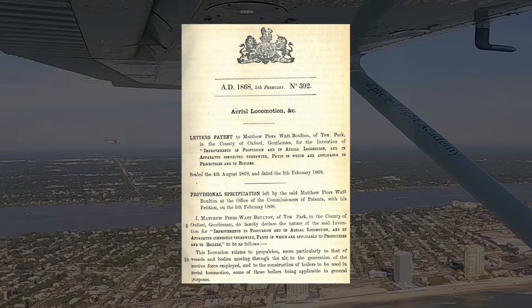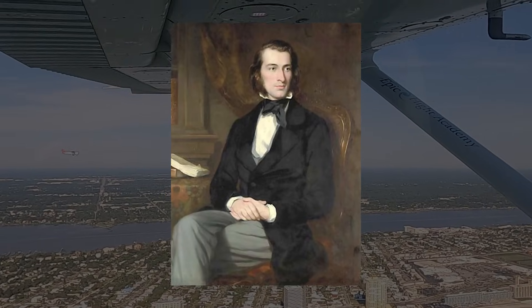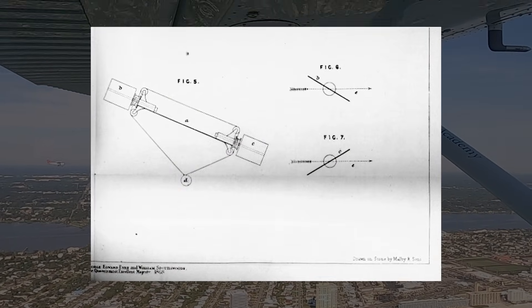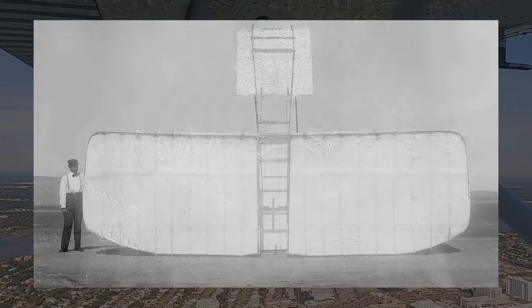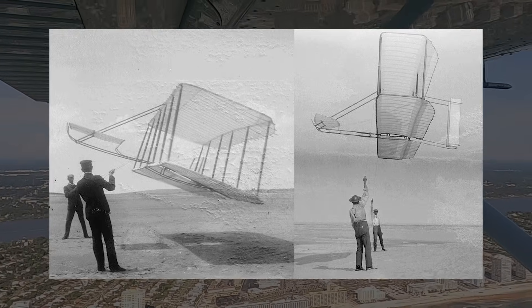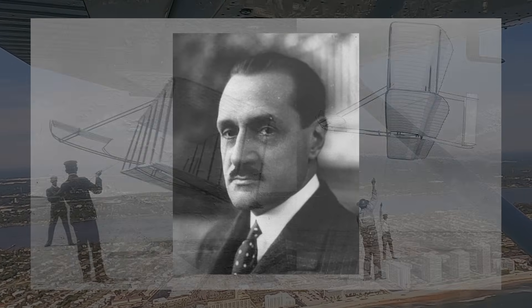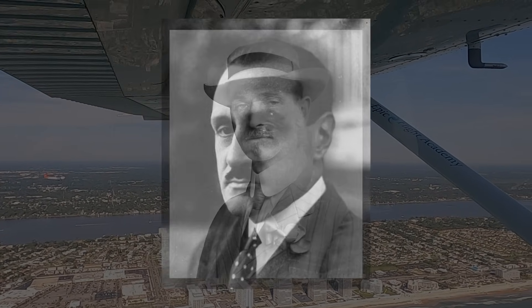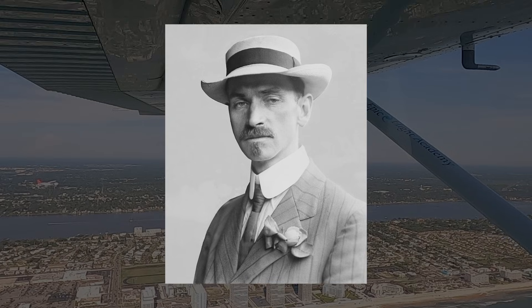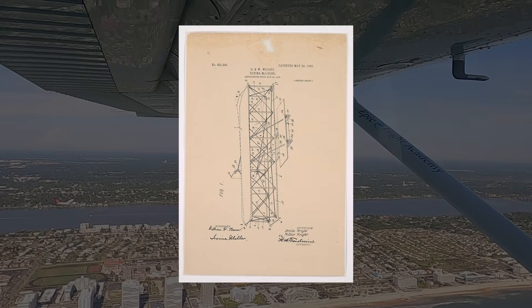You can trace the history of the aileron all the way back to 1868, when British inventor Matthew Piers Watt Bolton patented a lateral control concept using movable wing surfaces. Though it was never built, it laid the foundation for future designs. In the early 20th century, the Wright brothers flew in 1903 using wing warping, while French engineer Robert Estel Peltary introduced true ailerons by 1904. Legal battles followed, especially with Glenn Curtis in 1908, but innovation stalled until the Wright patent expired in 1917.